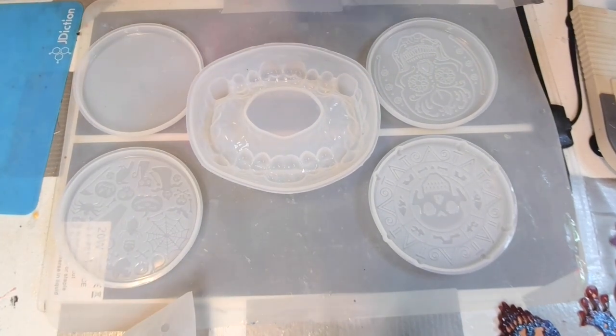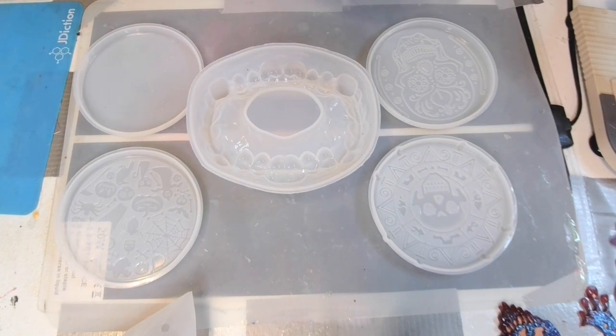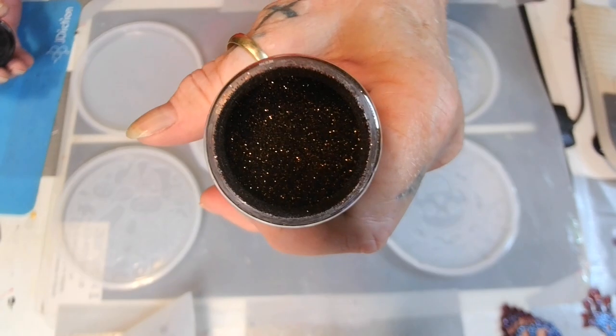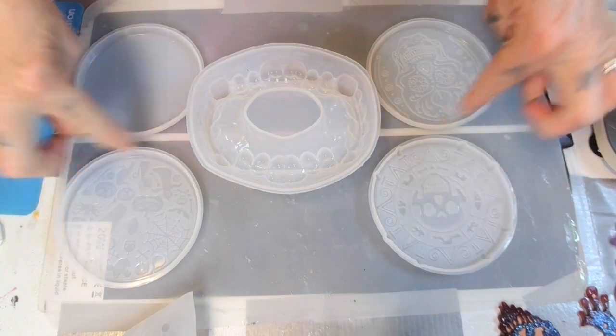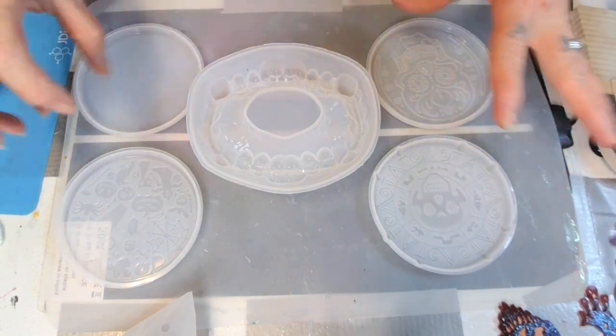I noticed on my last video you couldn't really hear me, so I turned my volume up a little bit. Hope it ain't too loud now, because y'all know I've got a loud voice - that's why I turned it down. And I want to add some of this brown, this is from Renfio, I think that's how you pronounce it. Look at that gorgeous stuff - I want to add some of that. I may put that around the rim of it.